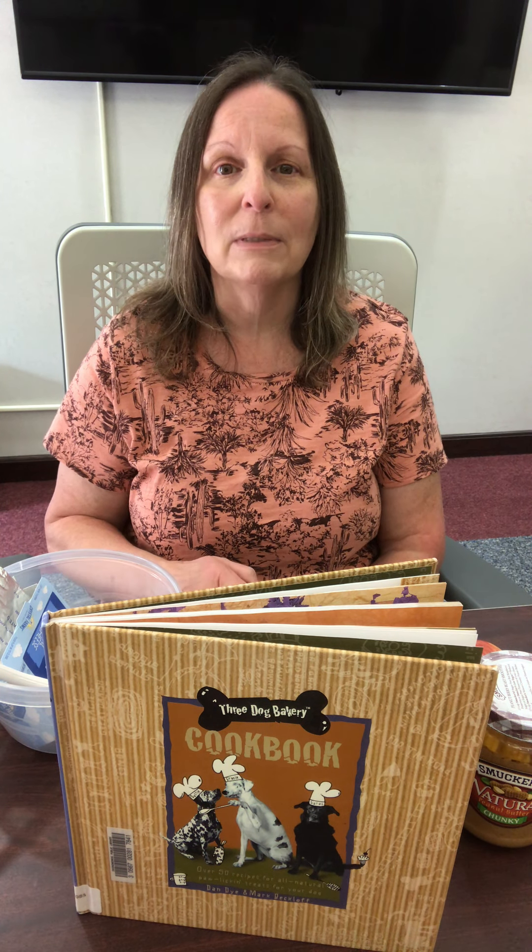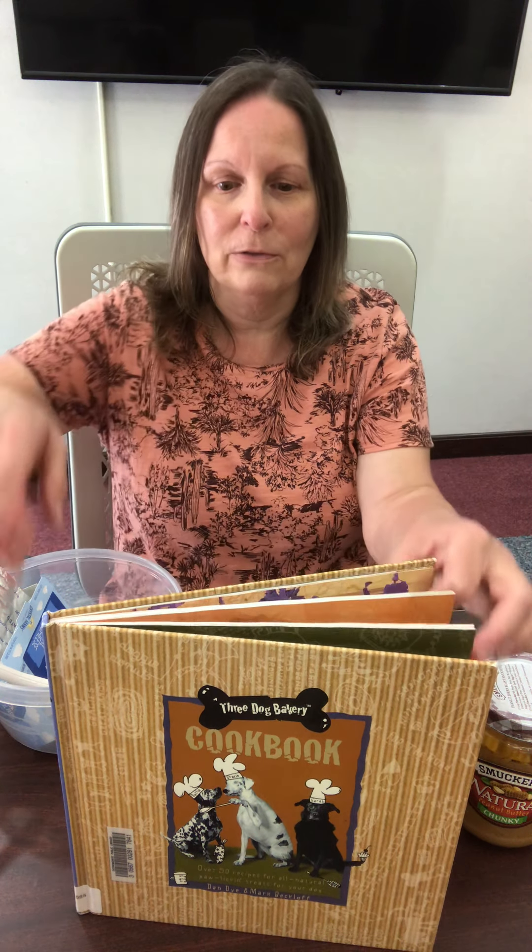The recipes we're going to be making today are very easy and they use ingredients that you have on hand. So let's get started by first taking a look at some books that we have at the library that you can check out — they have some wonderful recipes in them for dogs and other critters.